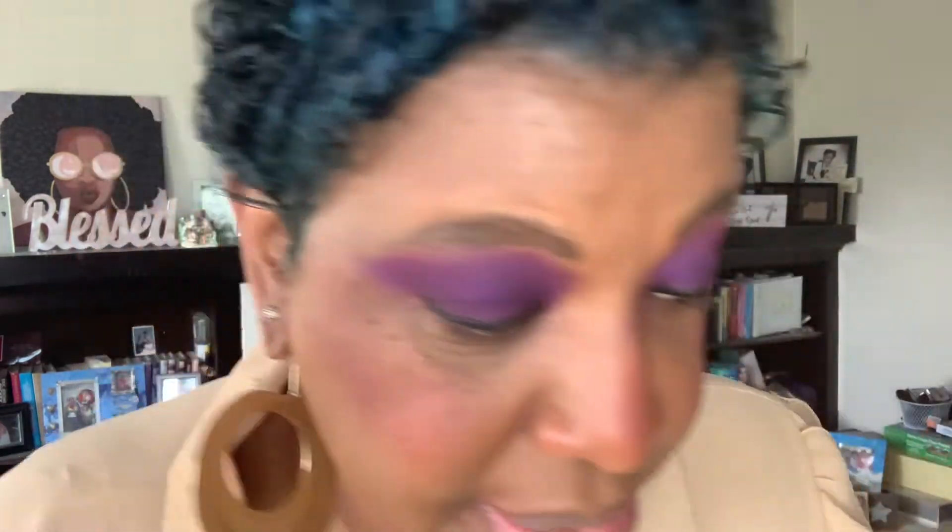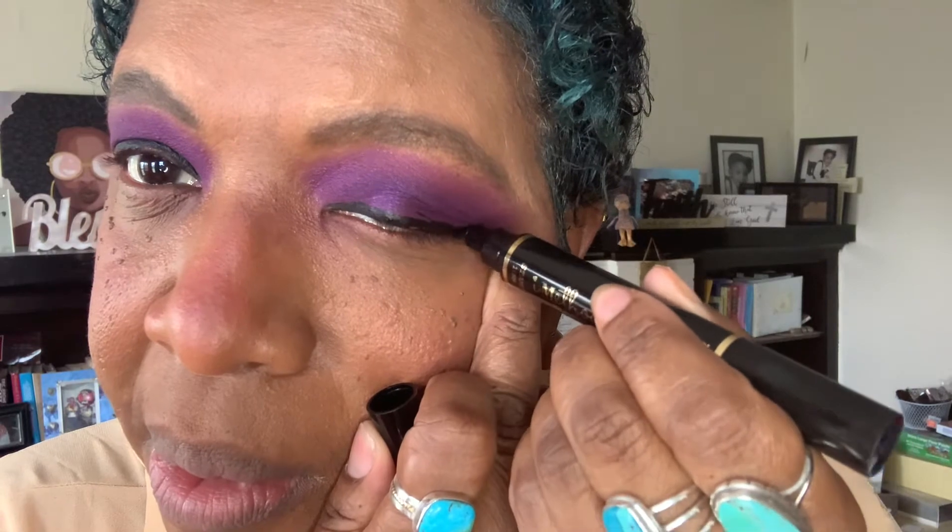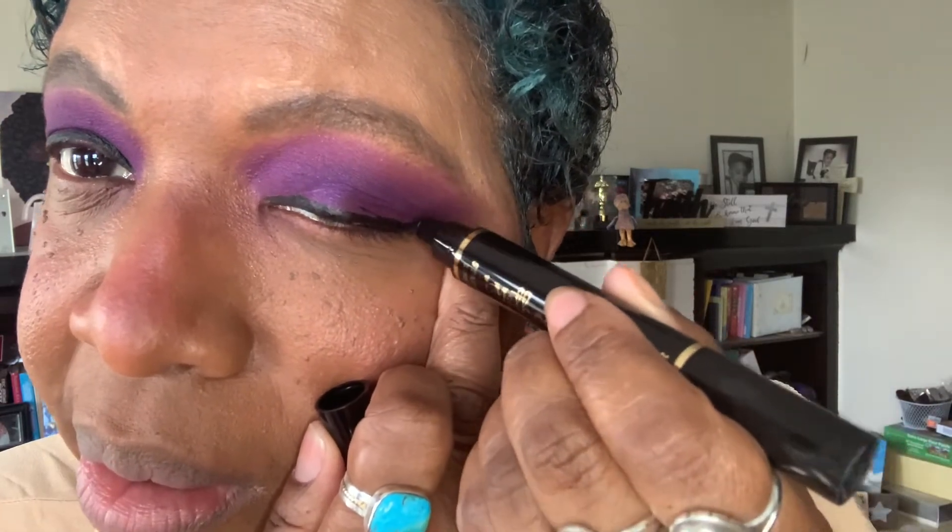Okay, so we've already put the eyeliner on top. Now what we're going to do is take the other part — this little stamp right here — and see if I can get this to come out. Oh, it did it! Okay, so you see how instead of you having to draw it on, you stamp it on and it makes the wing come out a little bit better.